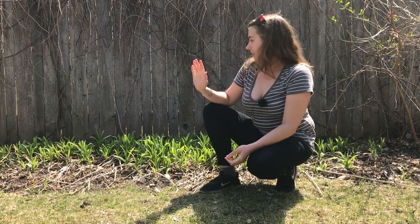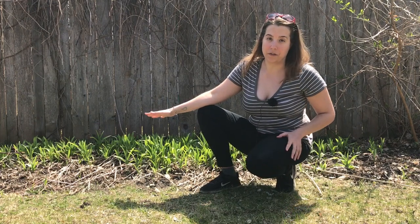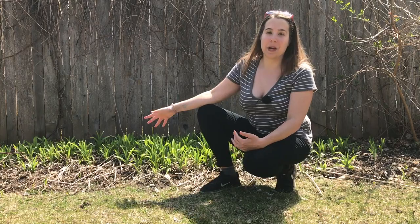So in most of the United States and in the eastern part of Canada, you can actually find this growing in the wild. I consider it a wild edible, so I'm going to talk about it here today.